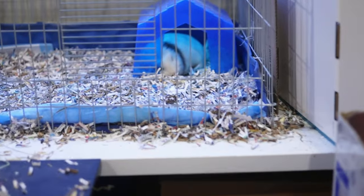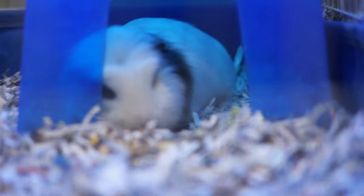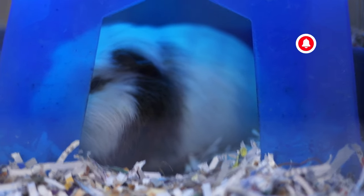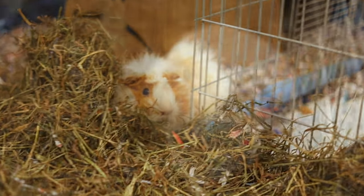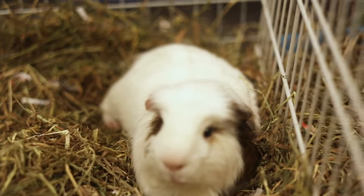By the end of the day, the piggies were exhausted. So this is how the spa day went. I hope you enjoyed this video, and if you did, please give this video a like and subscribe for more guinea pig content. Thanks for watching, and I'll see you next time. Bye!